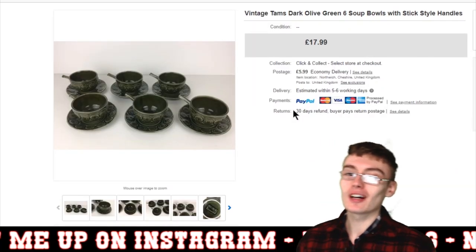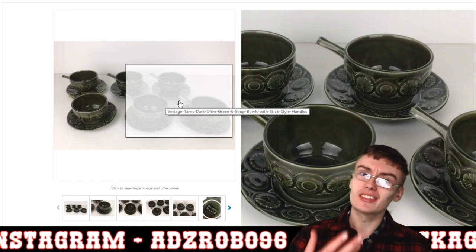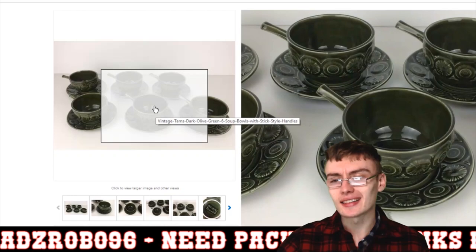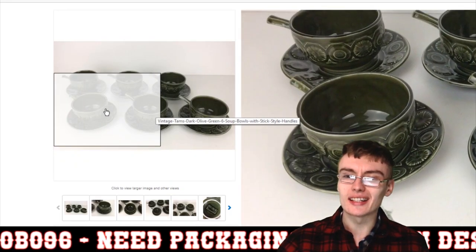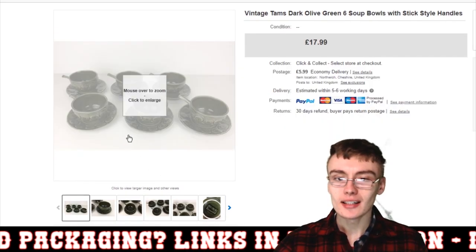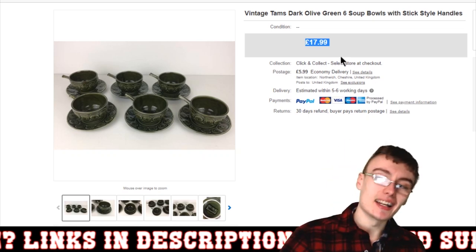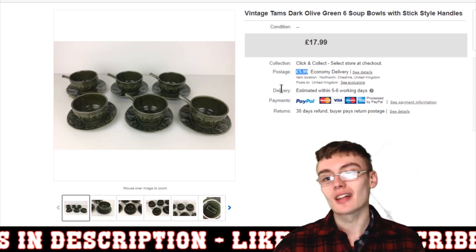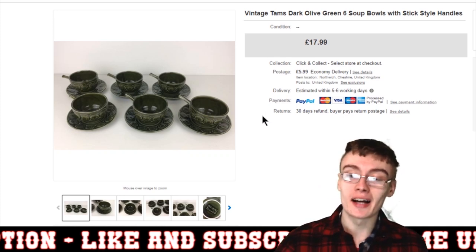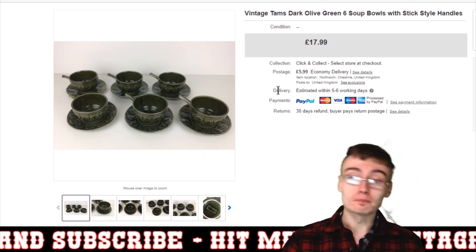Finally, we've got these vintage Tams dark olive green soup bowls with stick-style handles — I'm guessing 1960s style. I've got six of them with the saucers as well. I got £17.99 plus £5.99 postage. This was quite an old listing because Hermes postage has since gone up to £6.49, so that must have been listed a while back.